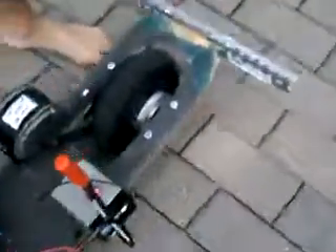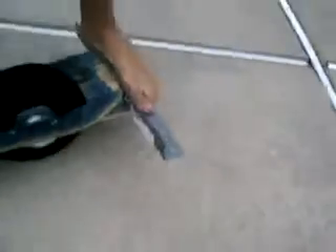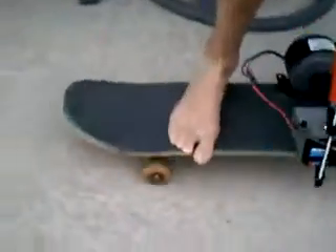It has a Razer E200 motor, and a really ghetto looking battery that's attached to the board, and it's on a skateboard with a wheel in the back and really loose trucks in the front.